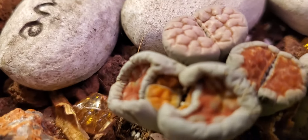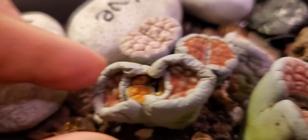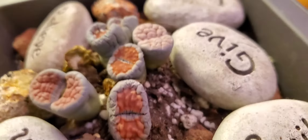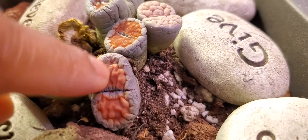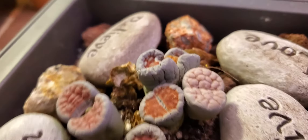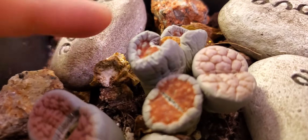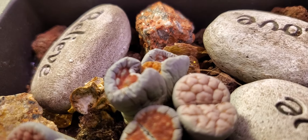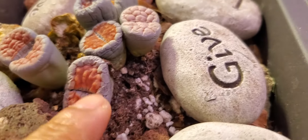This one here has another baby — why does it take forever for her to come out? Yeah, that's a baby. And this one is so wrinkly, I think she's dead. But the thing is I can't water it, because if I water them — they're all in the same pot — this mommy lithop that has a new baby will drown her baby if I water it.